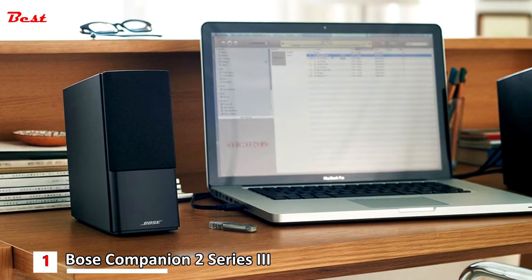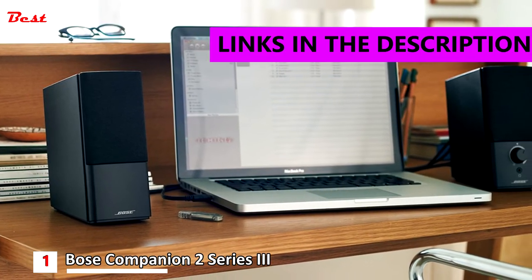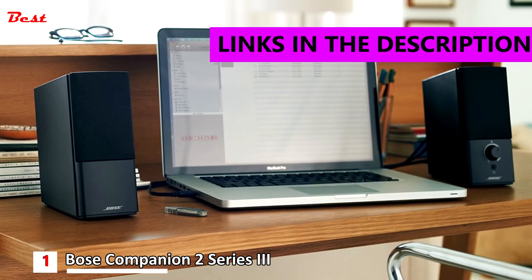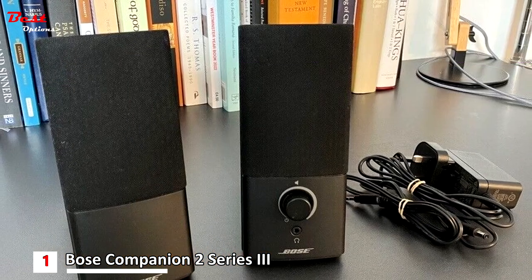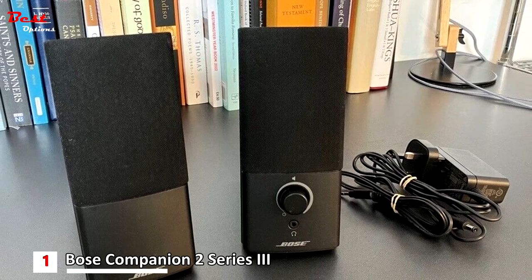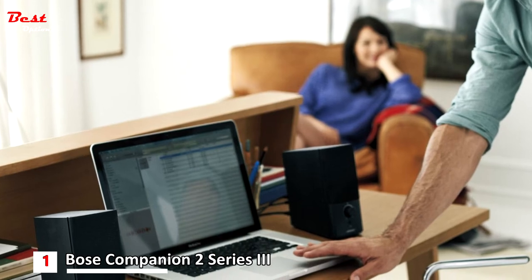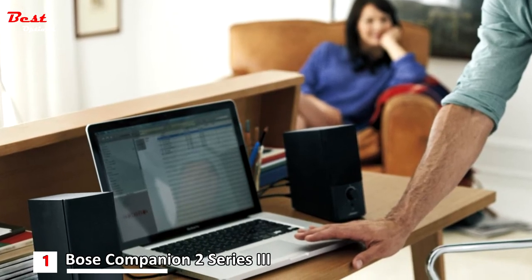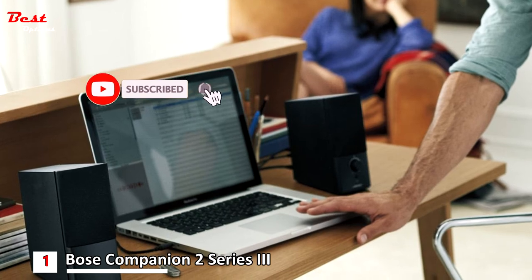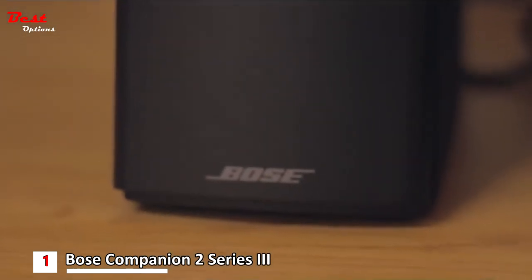And finally, the first product on our list is the Bose Companion 2 Series 3, priced at around $120. The Companion 2 Series 3 represents the best desktop speakers for most people. The 7.5x5.9x3.1-inch satellites don't take up much space on your desk, but they create a big, full sound. The simple and elegant design features a single volume knob on the right speaker, along with a headphone jack so you don't have to disconnect the speakers to listen privately.